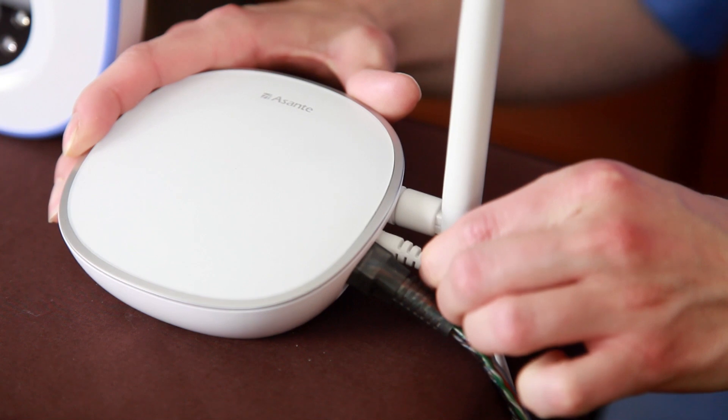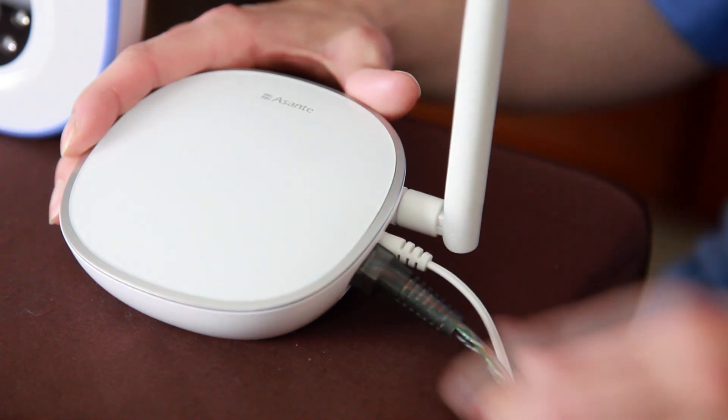Are you wondering how to use the Asante Smart Home? Let me show you how easy it is. First, simply plug in the Asante Home Extender. Then, plug in the network cable from your router.